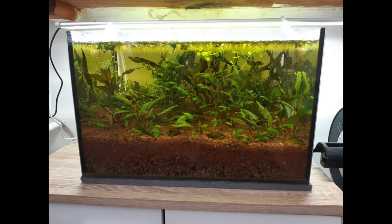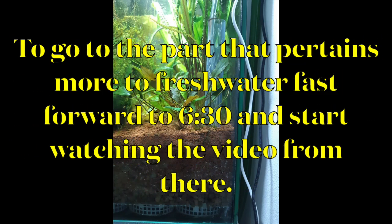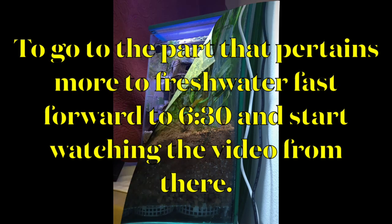Saltwater hobbyists, I hate to say, seem to be a little more advanced in their knowledge because of videos brought out by BRSTV than what you see in freshwater systems. I understand BRSTV sells equipment, but they also give out some very good advice. If you go to about six minutes and 30 seconds into the video and start listening to what they're saying, you're going to realize it's basically what I've been saying about freshwater systems — the only difference is it's salt water.